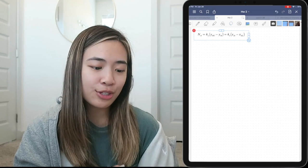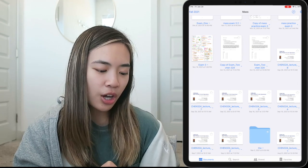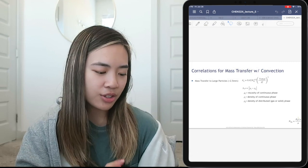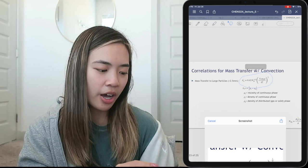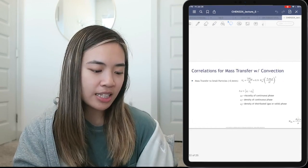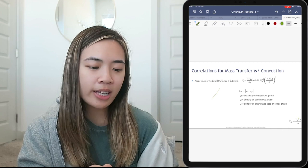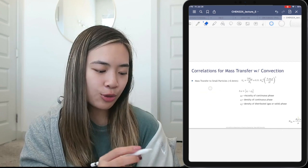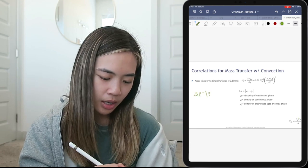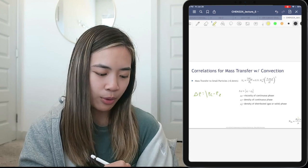What I really like about GoodNotes is that when doing homework with lots of equations, I can use the lasso tool to take a screenshot of an equation, copy it, and paste it wherever I'm working. I download all my professor's PDFs too. For lecture slides, I switch to the medium pen size since it's easier to read. I also use the medium highlighter for those.